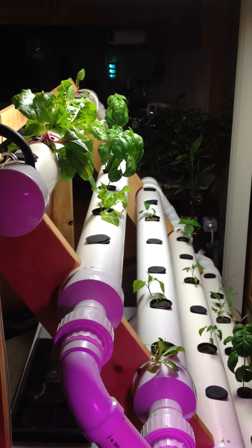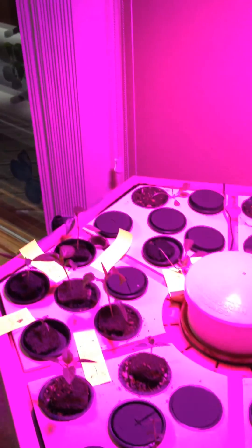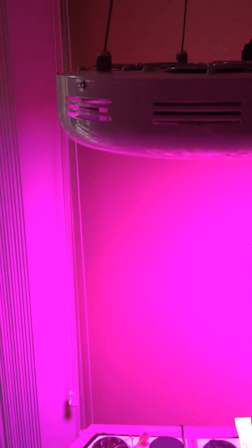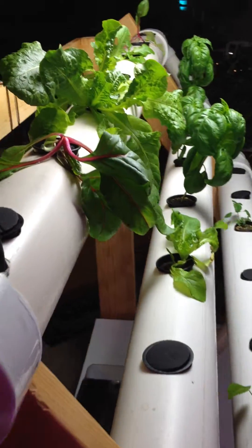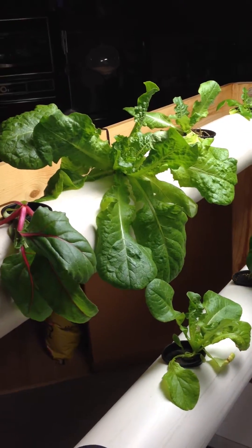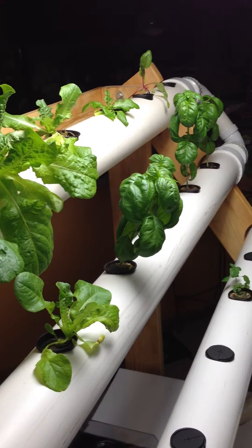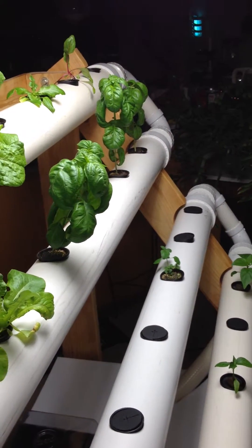These plants have only been in here about a week, and we have a few that are going to go in as soon as their roots develop a little bit better under the LED system we have going here on the rainforest. As you can see, the lettuce looks pretty good — pretty good growth in the small amount of time it's been in here. Already harvested a little bit of the basil tops and they're doing pretty good.